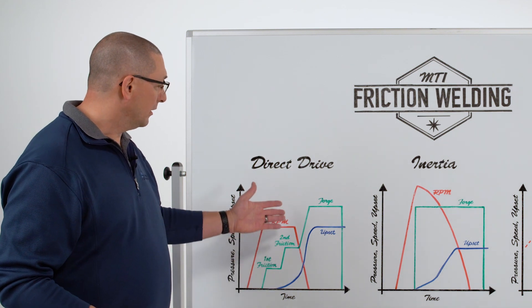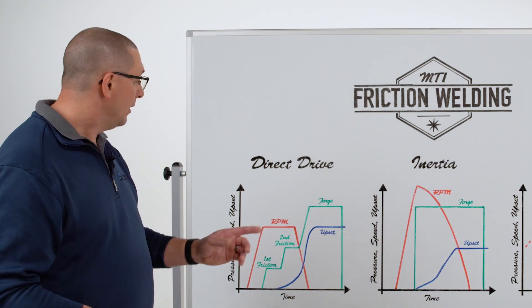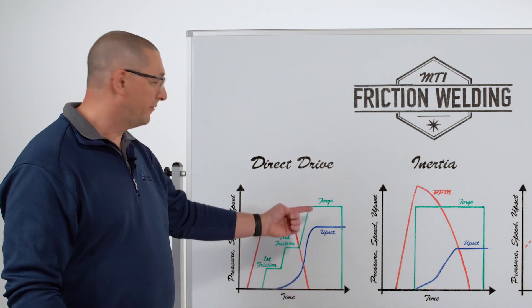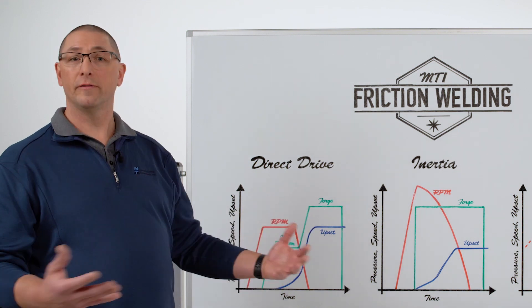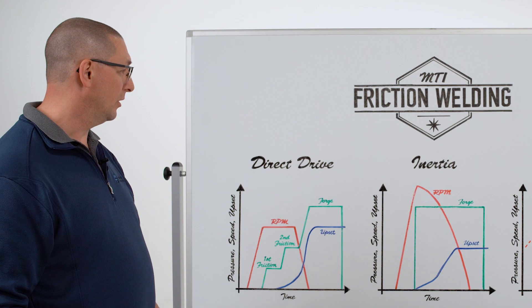With direct drive friction welding, we have a spindle limitation on the bearing side, so typically we have to decrease our spindle speed to zero before we can bring on forge load. This allows me to complete the process — I squeeze out all of the hot material when I bring on the forge load, hold it, and then the weld is complete.